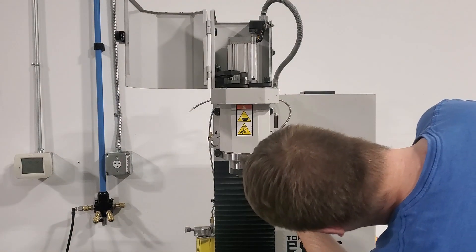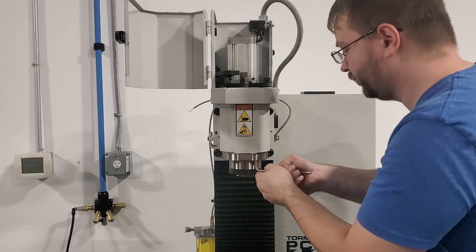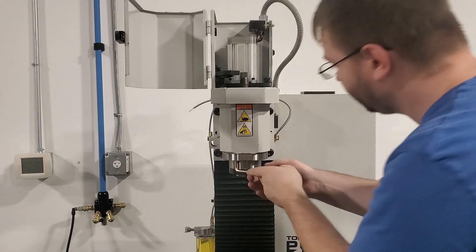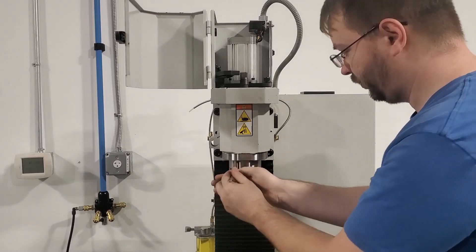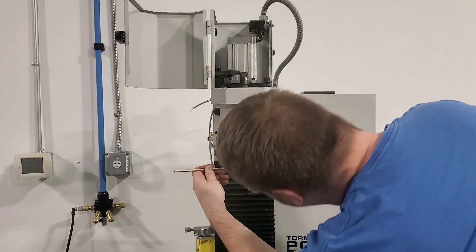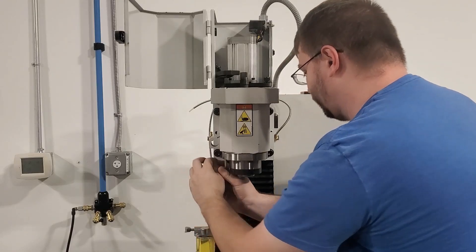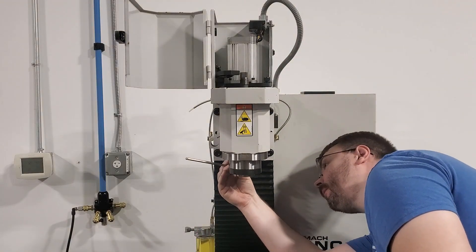The next thing we are going to do is remove all of the bolts holding the spindle cartridge to the headstock. You can see I am removing the bolts from the flange on the bottom of the spindle cartridge. I am using a 6mm Allen key, which will be the same whether you are working on a 440, 770, or 1100.